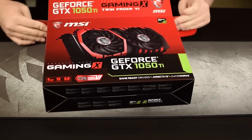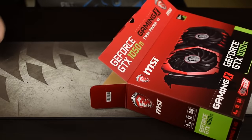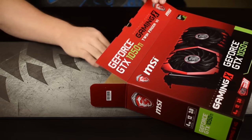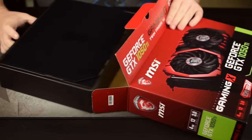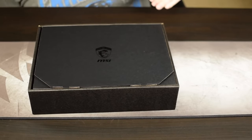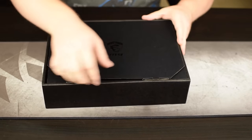I noticed everyone else on YouTube was reviewing — well, they were given review samples — all of which were the lower tier models. Trust me, I totally get it; we're talking about a 1050 Ti, this is a just-above-a-hundred-dollar card, not touted as anything special. I totally get it — I just wanted to take a look at the nice one. Shoot me for it.